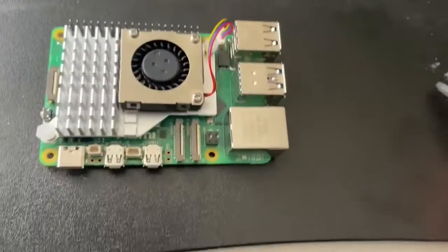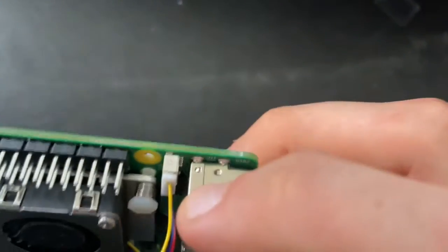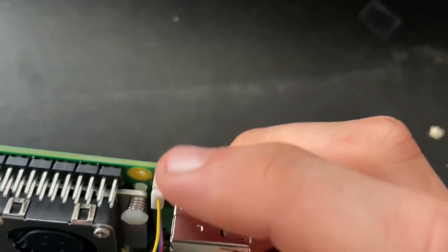The thermal pads are sticky once you remove all the plastic covers on them. To secure the fan connector, you just push it straight down perpendicular.